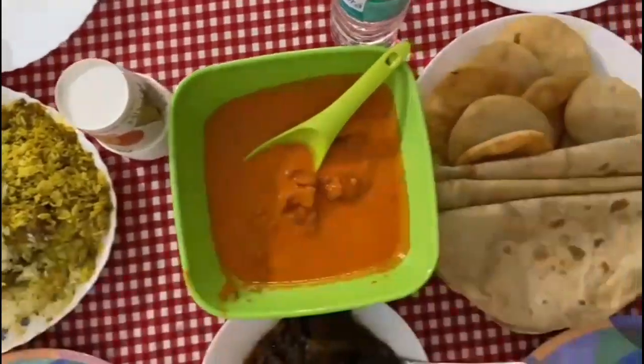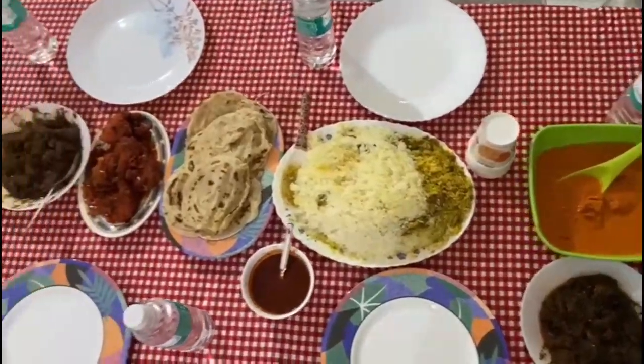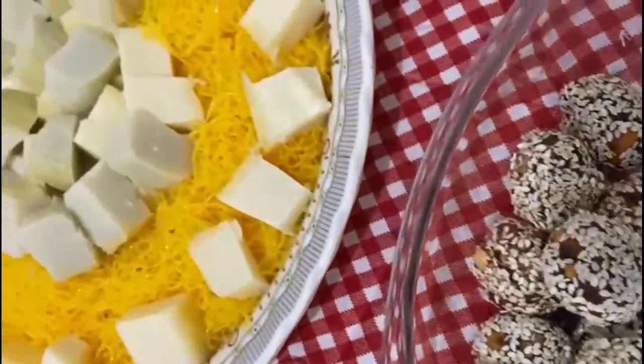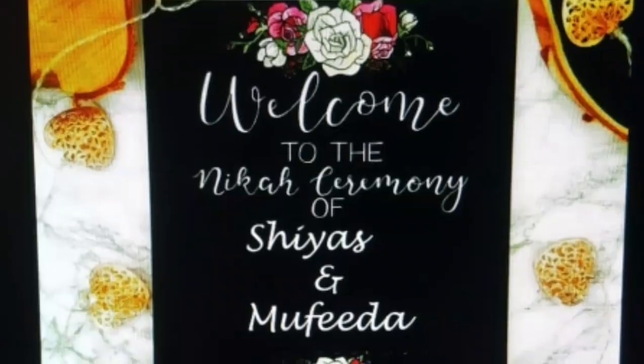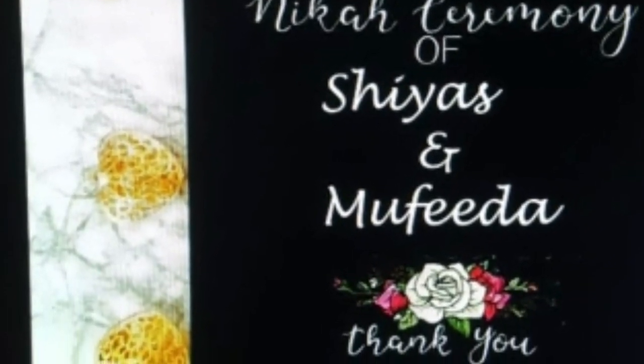I will show you the food. We will see you in the next video. If you like this video, please like, share and subscribe.